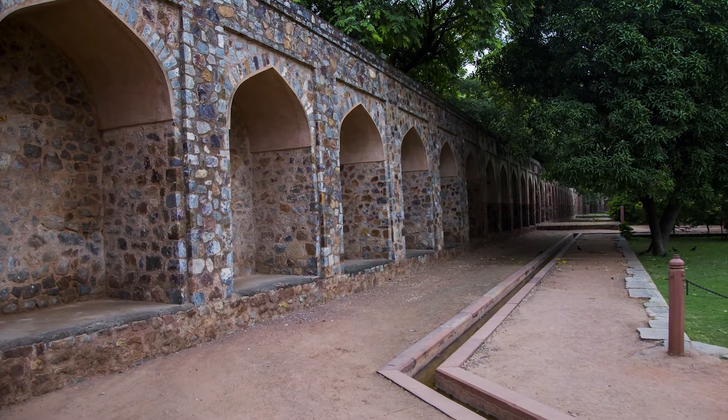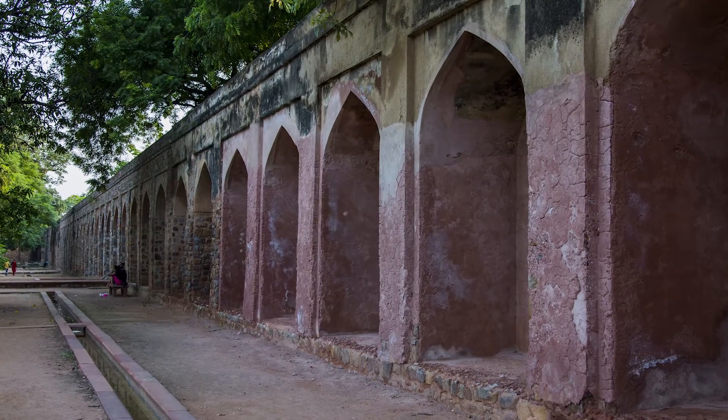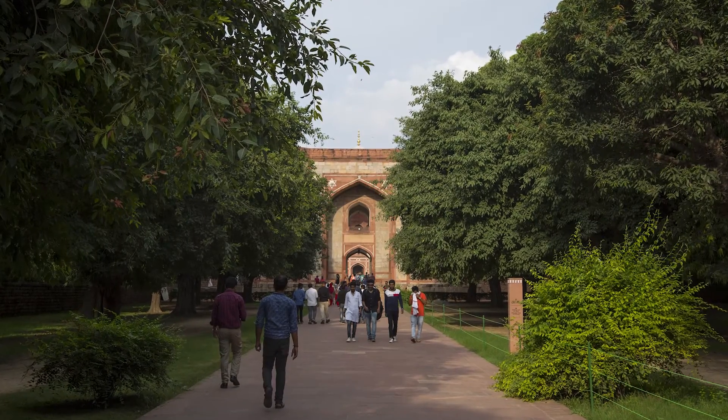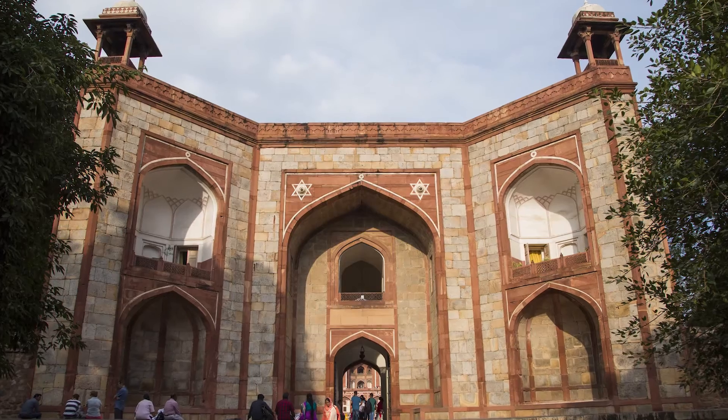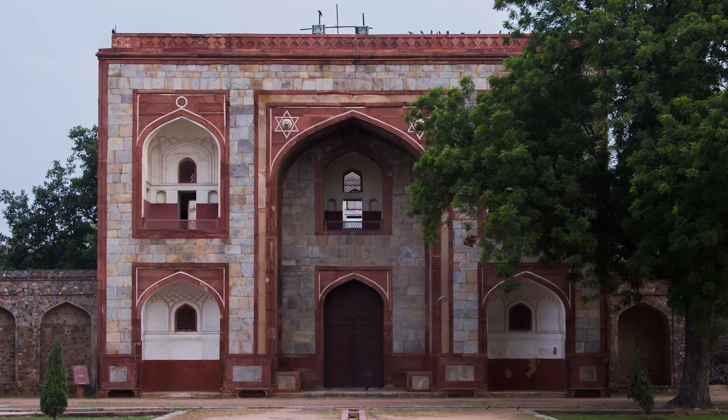The entire tomb and garden is enclosed within high rubble walls on three sides. The fourth side was meant to be the river Yamuna, which has since shifted course away from the structure. It has two double-storey entrances: the west gate, which is used now, and the south gate, which was used during the Mughal era and now remains closed.